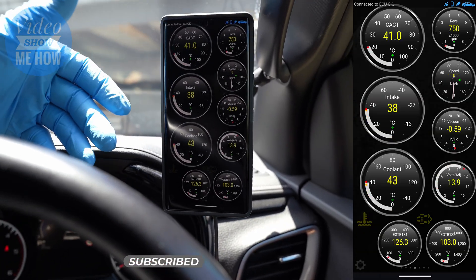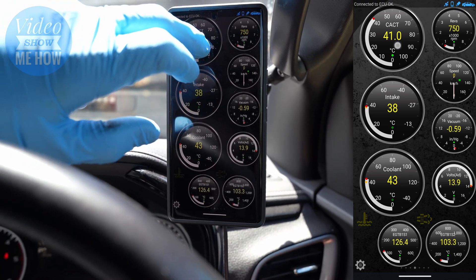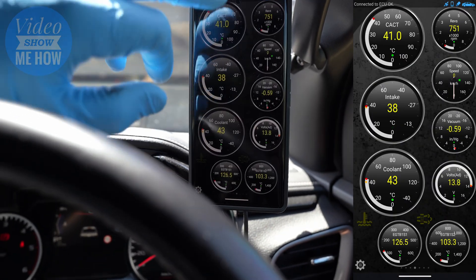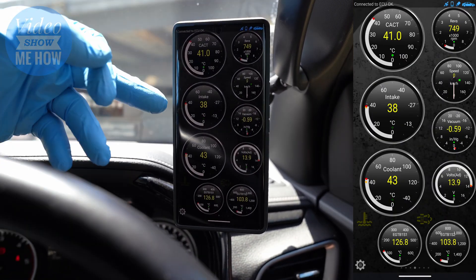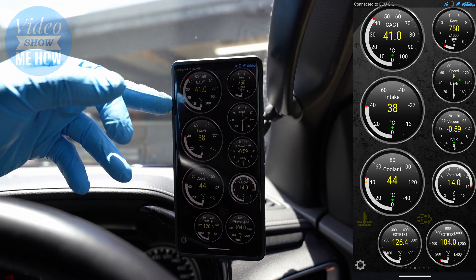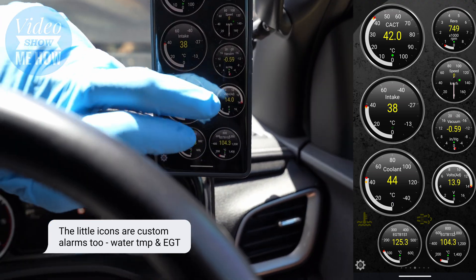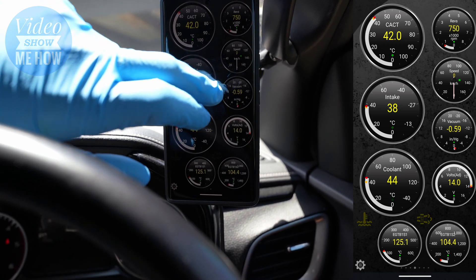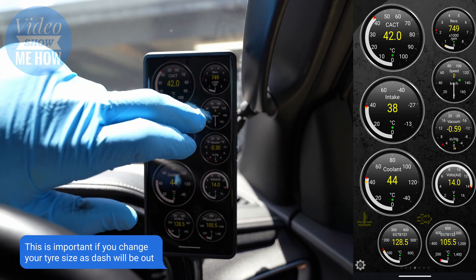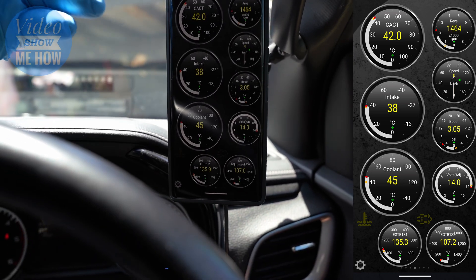The other thing you can do is go into live information. I've already got this set up — you can customize exactly what you want by holding down on the screen and changing your displays and the type. My custom setup has air intake temperature, air intake through our intercooler, overall coolant temperature, EGTs front and rear, volts, boost — you can see when I give the car a rev you get live data. We've also got overall speed via GPS and overall RPM. That's pretty cool.